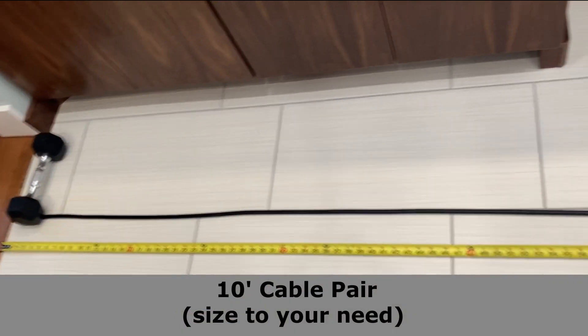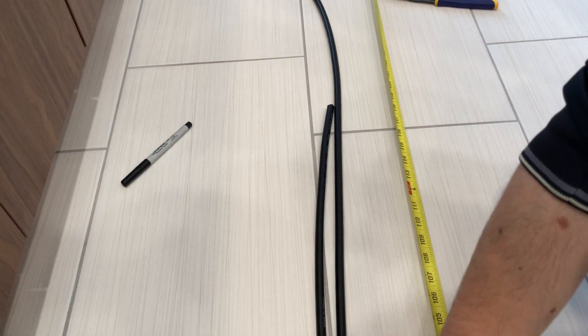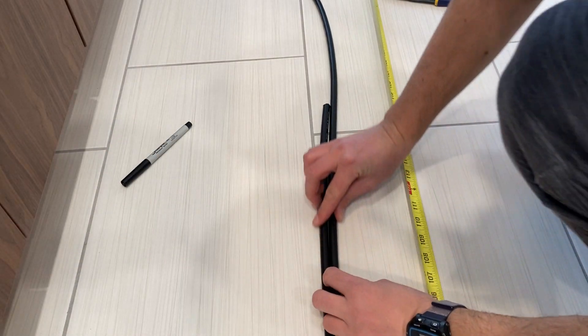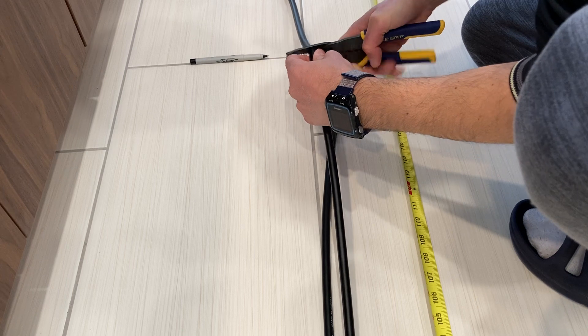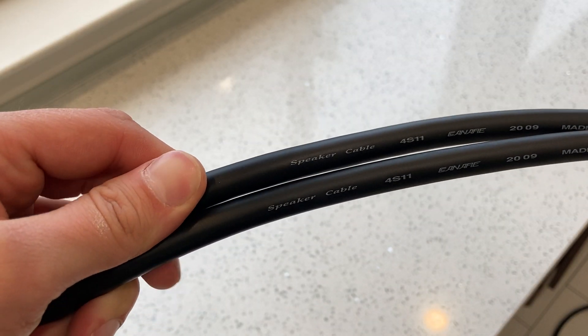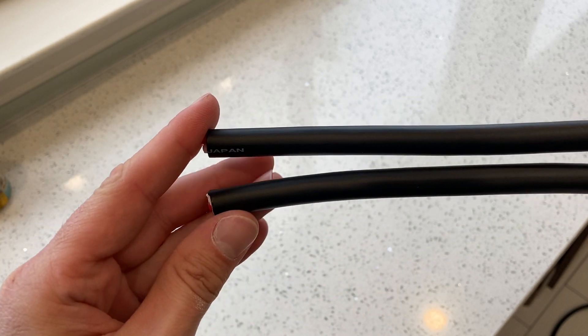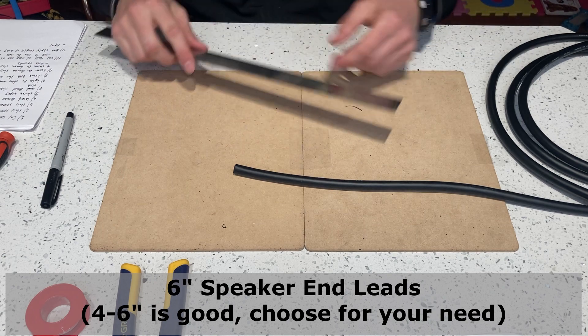Put something heavy on one end, get your second cable, and match the lengths. Once you cut the cables, make sure the lettering on the two cables kind of matches and goes in the same direction. This will be the amp end — let's start with the speaker end.